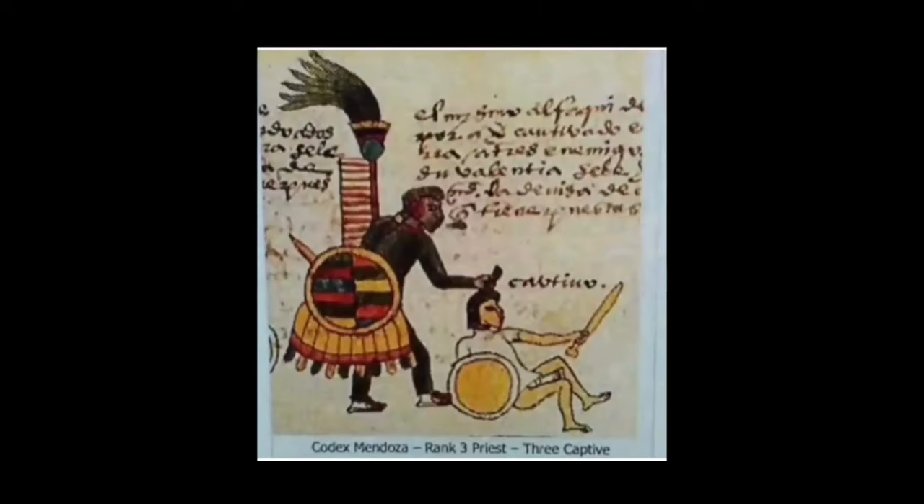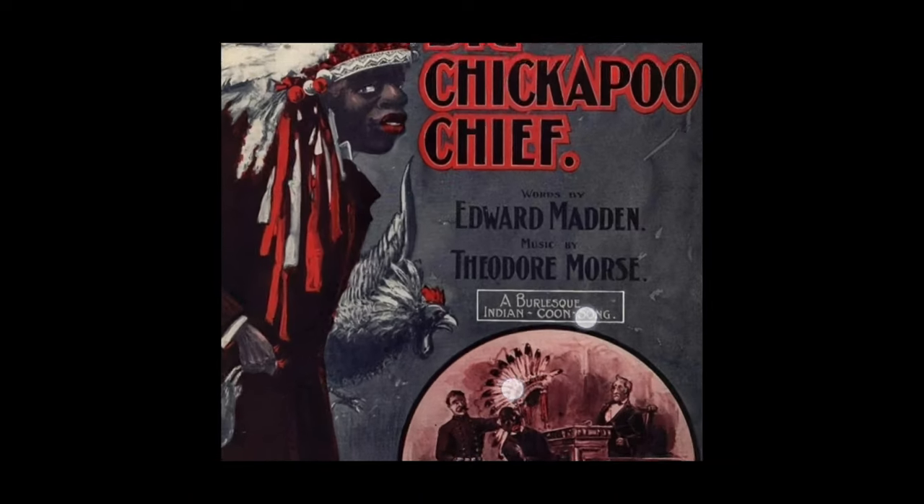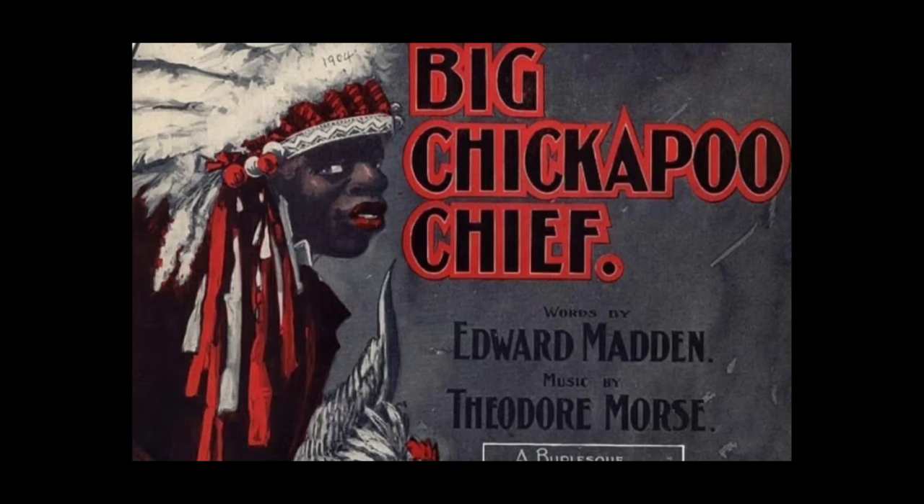Codex Mendoza — these are from Mexico, these are the Americans, the people on the left. And then you have here the great big Chickapoo — chief is synonymous with Indian. And then you have down here a burlesque Indian coon song, and you see how they're removing his war bonnet, being disrespectful to him. You have the judge, the bailiff, and then you have the chief, the Indian.